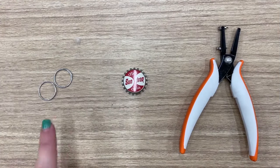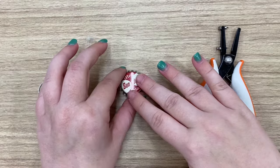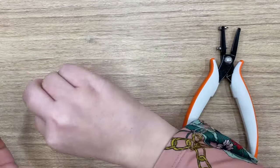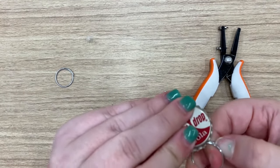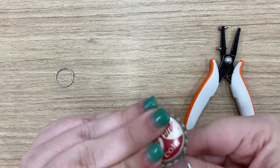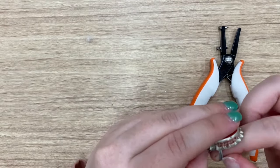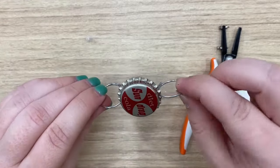So the first step is you need two key rings, a bottle cap, and your jewelry hole puncher. I already prepped this cap ahead of time, but with the hole puncher you'll put two holes in it — one at the bottom and one at the top — and then you'll just take your key rings and put them through each hole like so.